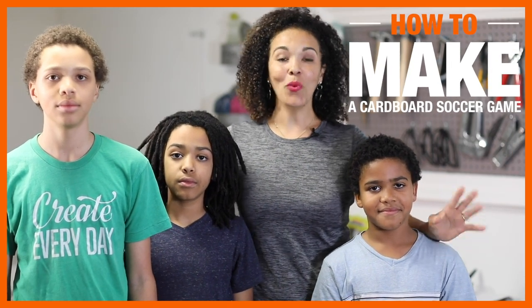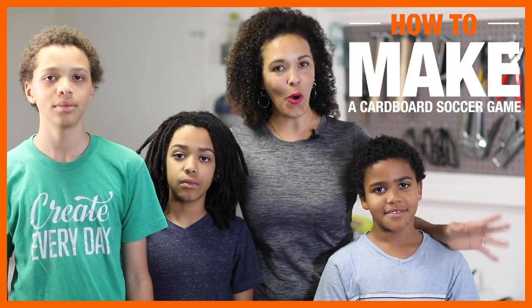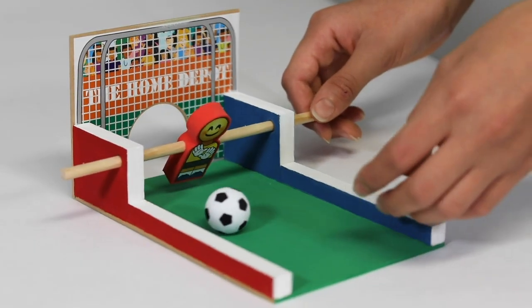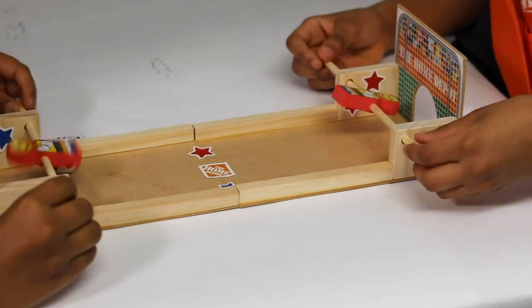Kids love to build and hammer. Today my boys and I are teaming up with the Home Depot Kids Workshop to show you how to make this fun soccer game right at home with your kids. I'm Serena, I'm Chloe Jill, I'm Honey, and I'm Corbino, and today we are going to have a lot of fun with this project.